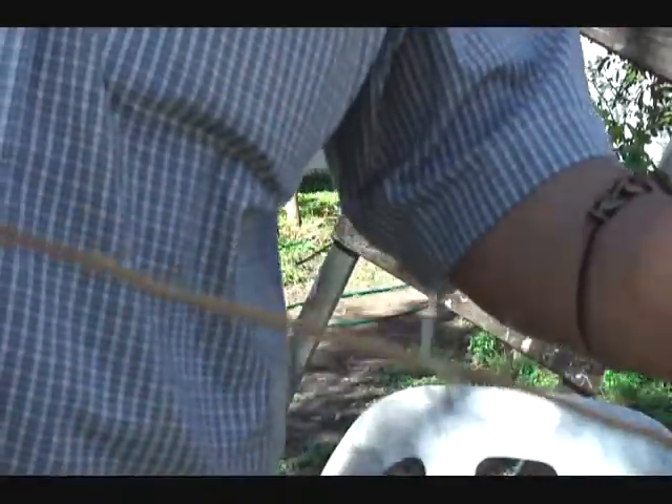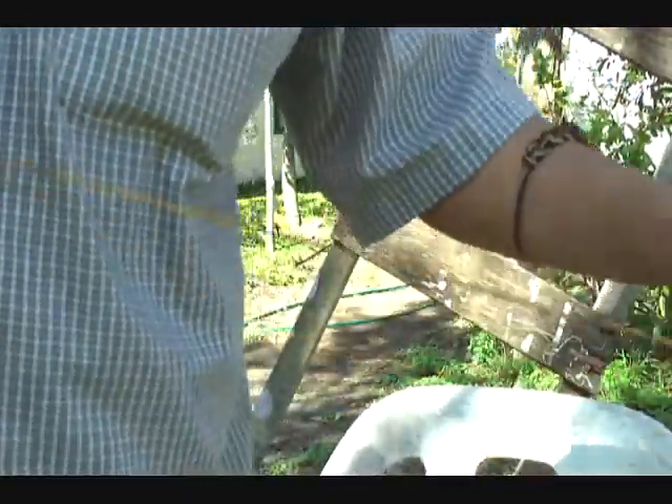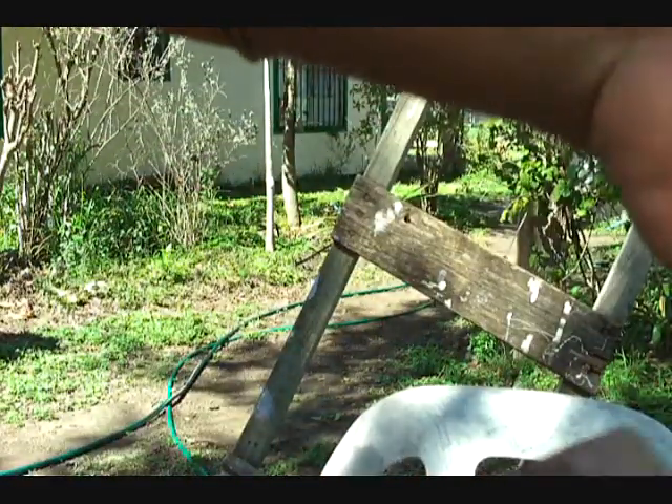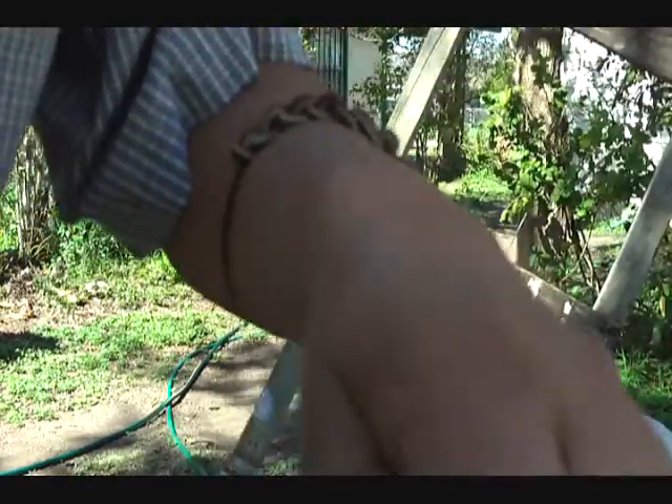Now I'm going to scrape the root with my nails, like this. I don't know if you can see this or not, but I'm scraping it with my nails. Just a piece of root from a cactus.